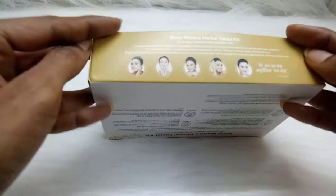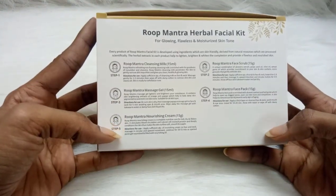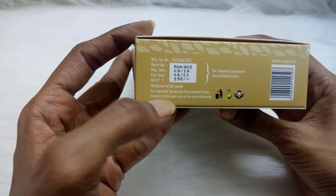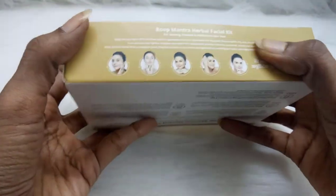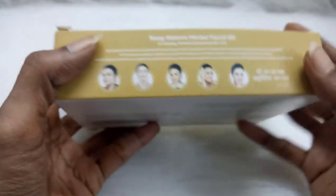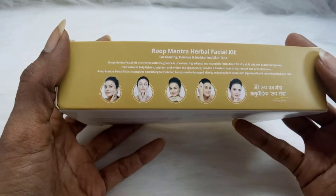So this is what our kit contains: cleanser, scrub, gel, pack, and cream. You can see they have given a detailed description of all five steps. The price of this kit is 398 rupees, but at present it is on offer on Amazon and Flipkart — I'll be giving the links down in the description box. You can check out the links and get glowing, flawless, and moisturized skin with this herbal facial kit.